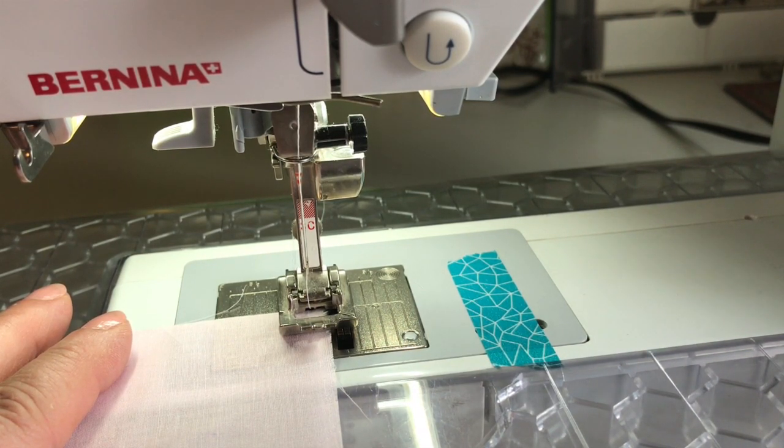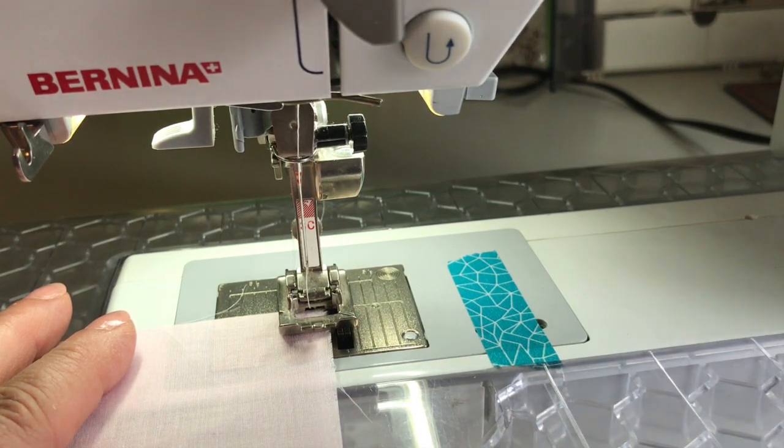This is a great treatment to use with a fine fabric like a batiste, lawn, or a voile. It gives you a really narrow edge on your hem and then of course you can go on and add the lace if you would like.